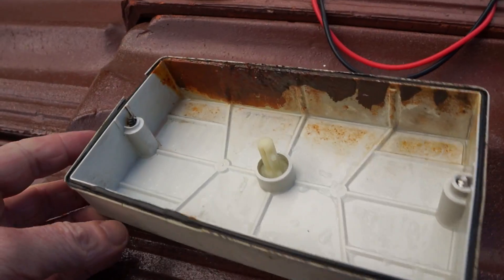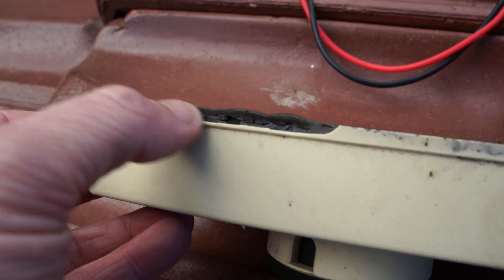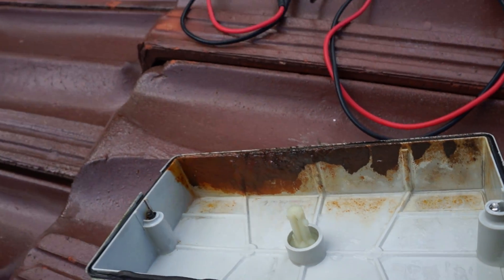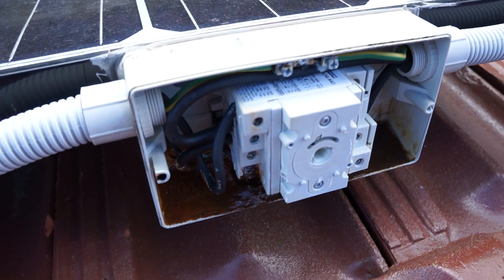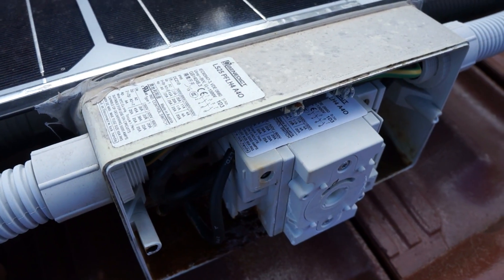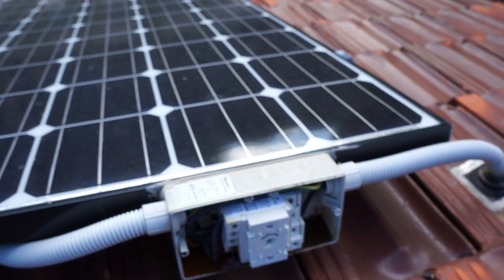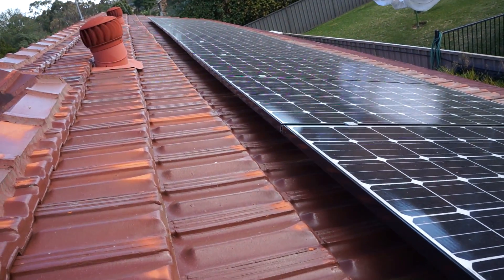Yeah, that plastic has just totally deteriorated. Look at that — the seal couldn't keep the water out. Six years and all the plastic has degraded with the UV. Have to get that replaced. I don't think there's a problem with my panels though — they're still looking in great condition after six years.